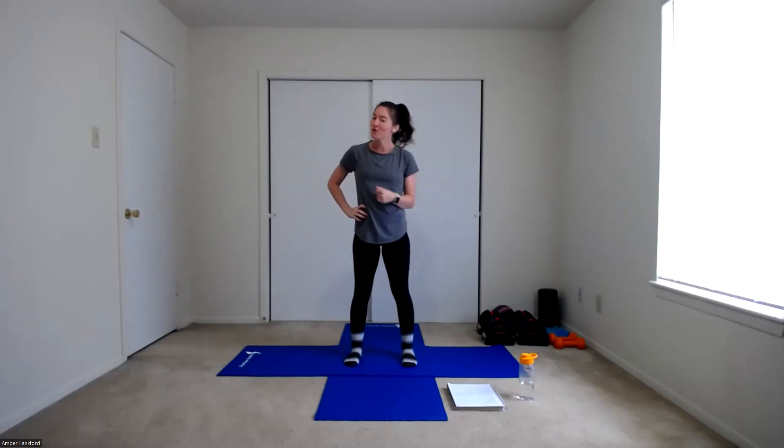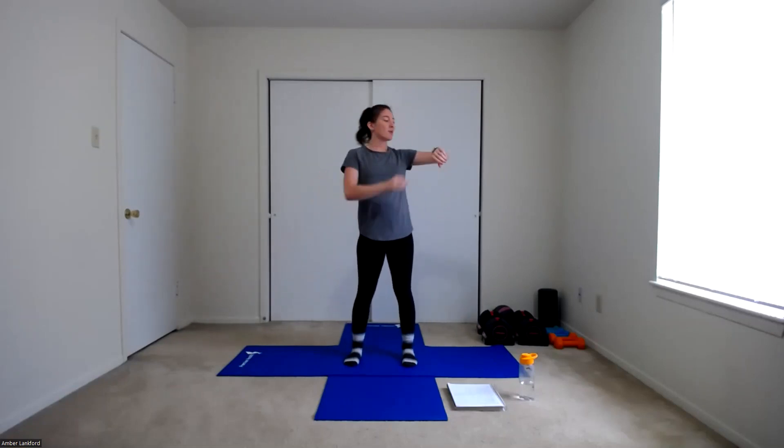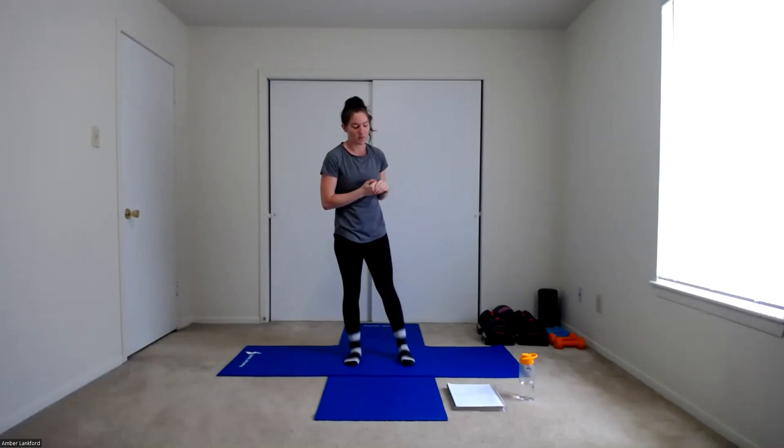Hi everyone and welcome to Dumbbell Strength. My name is Amber Langford. I'm going to be running you through your workout today. For today's workout setup, we are going to be doing some supersets — alternating a lower body and upper body exercise. Before we get into that, if we're going to track our workouts, press start on our fitness walkthroughs and let's get our warm-up on.